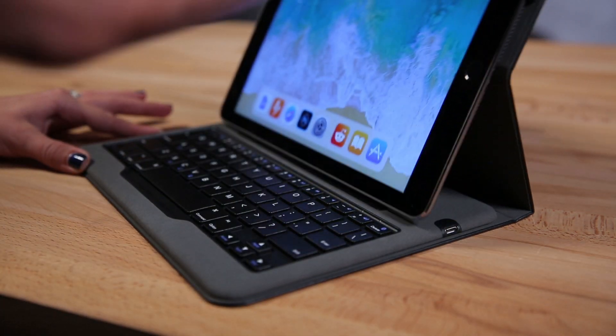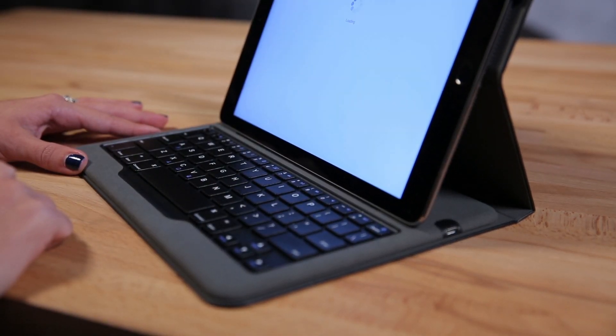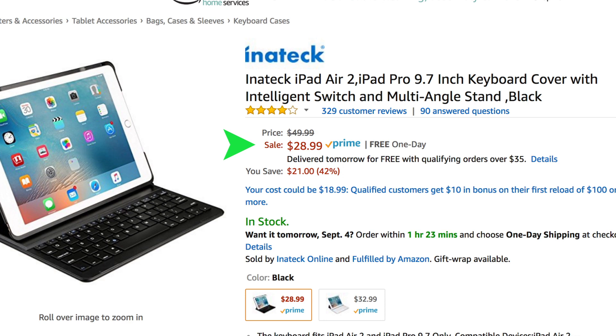If you really want to get all transformer style on your iPad and actually make it a physical working notebook, you're going to need a keyboard. For iPads, it's got to be a Bluetooth keyboard to make it truly mobile. As an added bonus, lots of keyboards come with cases that double as a stand to make it a truly laptop style experience. These have come down dramatically in price — not too long ago you would have dropped 100 bucks on one, but this one here costs less than 30 bucks on Amazon, and that's after tax.